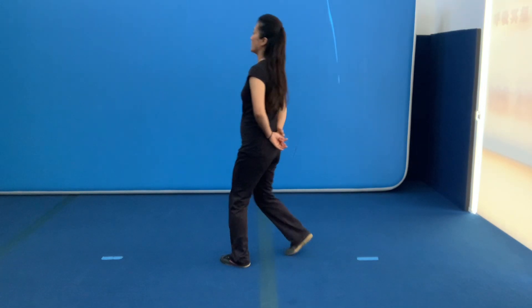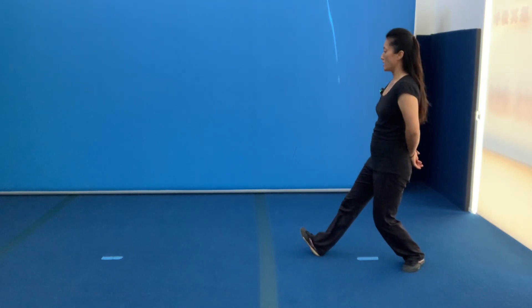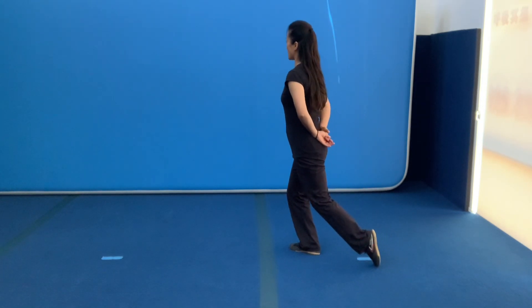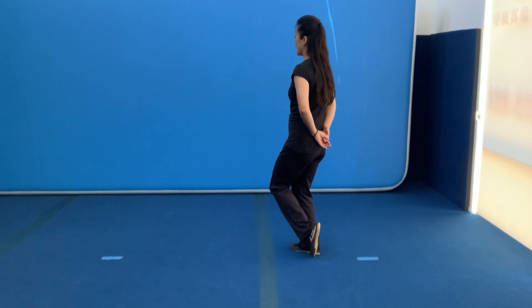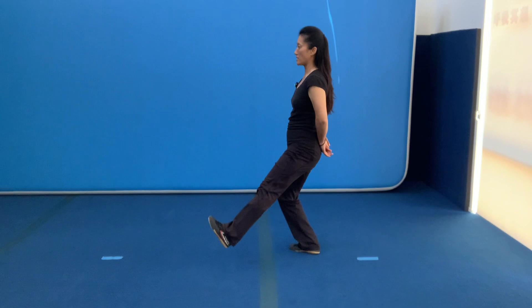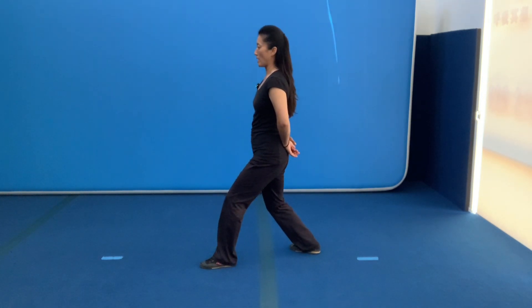再来一遍：前腿弯，后腿直。前腿弯，向后做快。脚尖45度，后脚跟起，脚尖离地。膝盖冲45度，然后膝盖打开，把身体冲着前，慢慢地伸腿，脚尖冲前，后腿推。然后前回来。